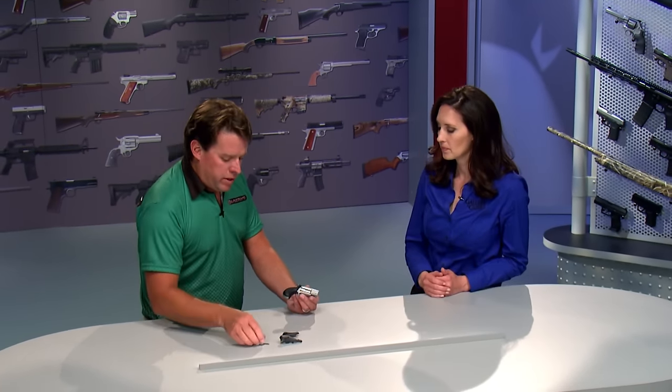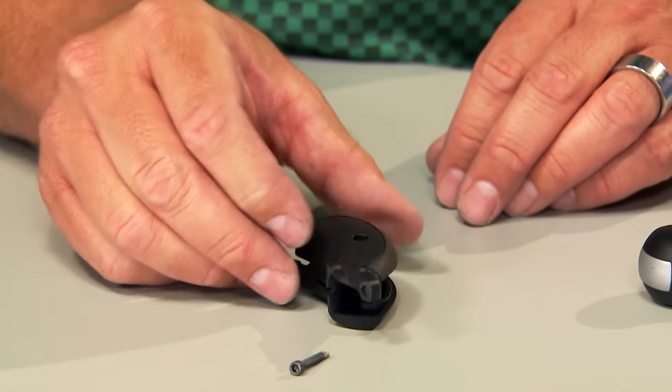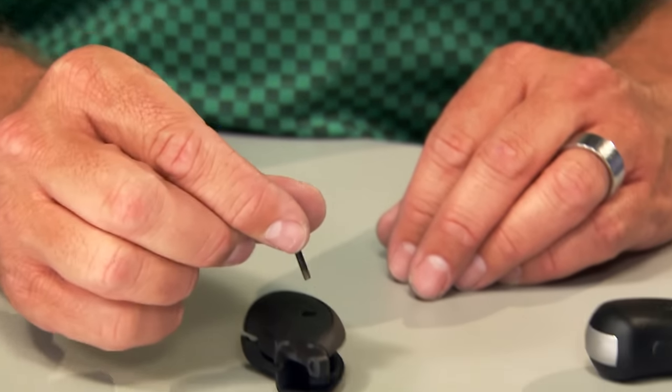It replaces the existing grips without any gunsmithing. What you have to do is use about one screw — take off your stock panels, take the two halves, put them in there, use one screw to tighten it down, and it's locked in securely on your pistol.